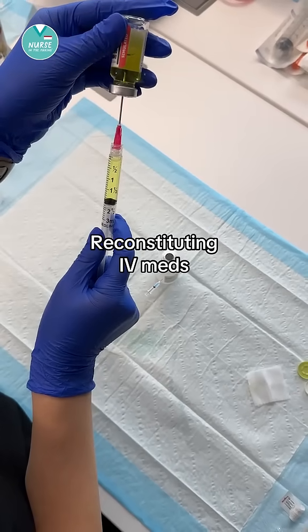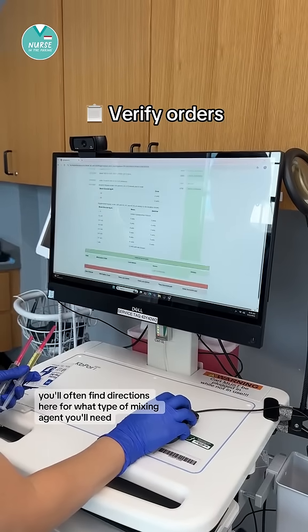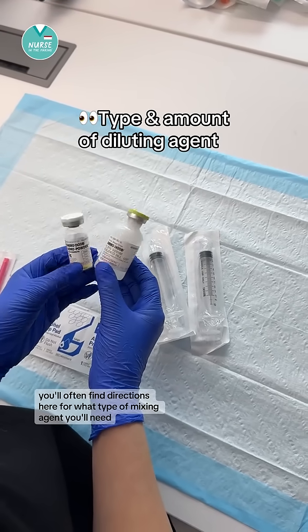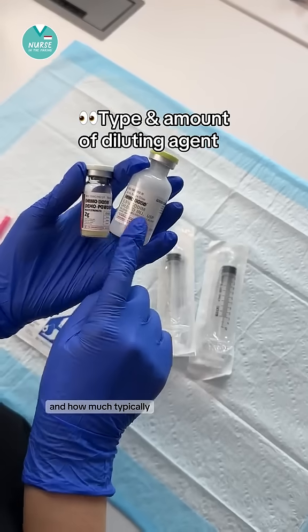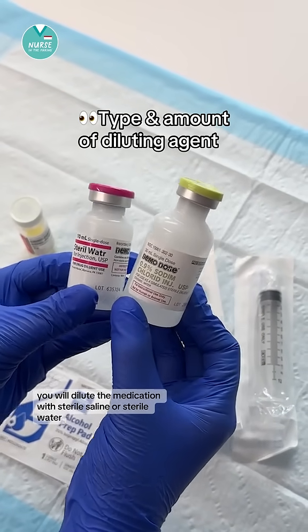Let's reconstitute IV meds. First you want to start by verifying your order in the MAR. You'll often find directions here for what type of mixing agent you'll need and how much. Typically you will dilute the medication with sterile saline or sterile water.